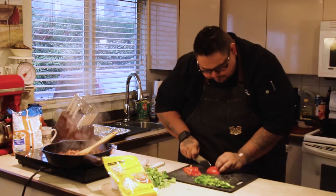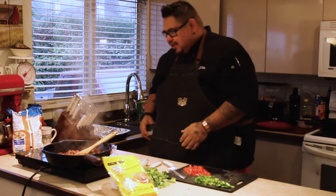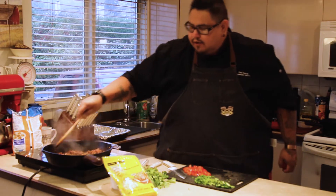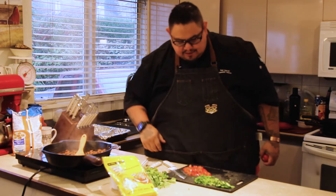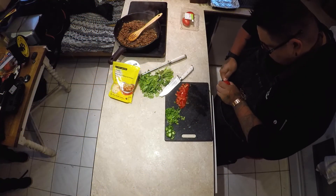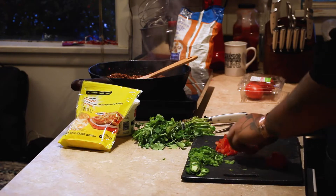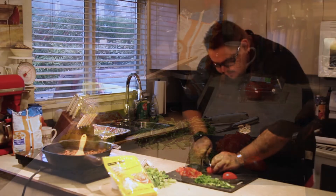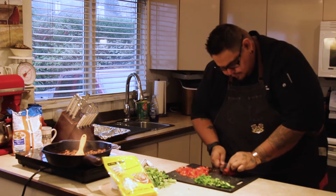Maybe I'll cut up one more tomato and throw it on there. When you're cooking at home, you can adjust it — add more things that you like, take out things you don't like. I'm not a huge fan of olives, so I took those out of these nachos. We'll take the stem out and add that. I like tomatoes and jalapeños — I should have grabbed an extra jalapeño, but we do have some extra hot sauce over there, so I'll doctor up the salsa.